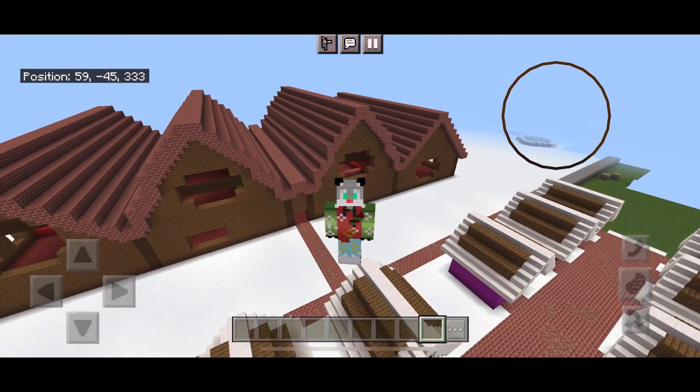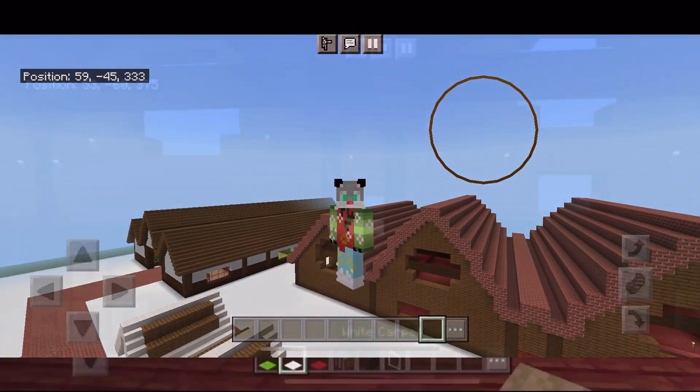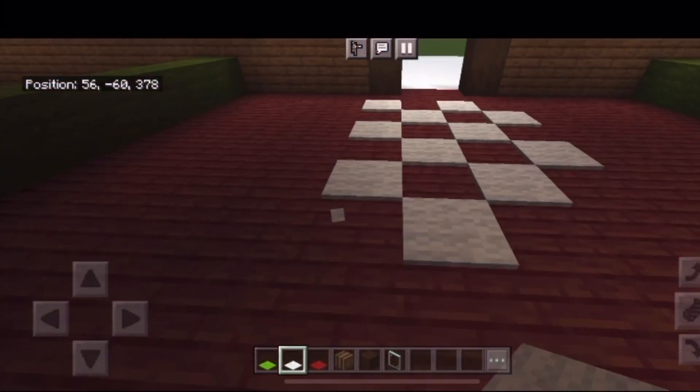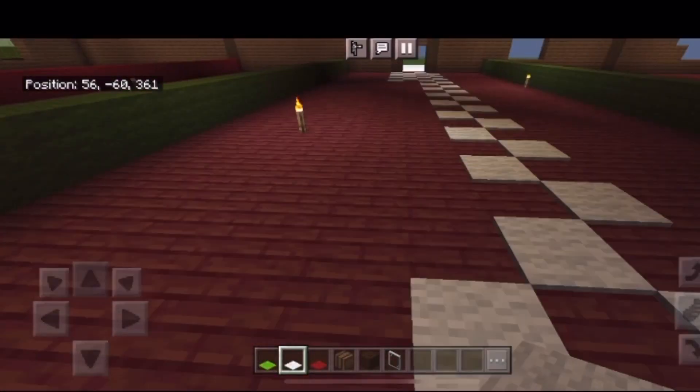Hello everyone and welcome back to the Winter Wonderland. Last episode we built Santa's workshop, and now it's time for the interior. We're going to start off by making a big entry rug.